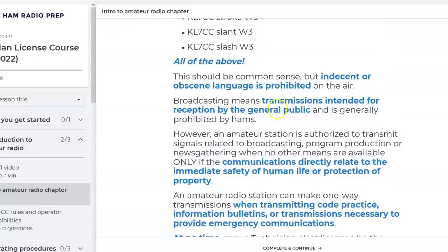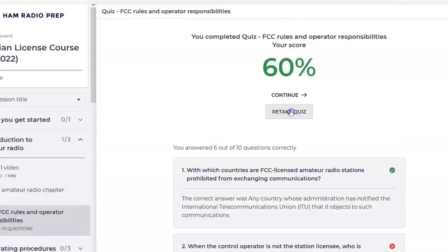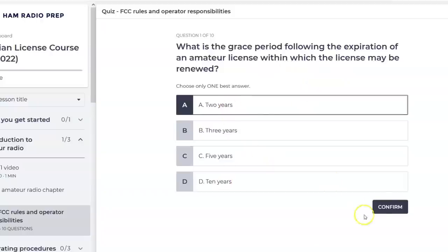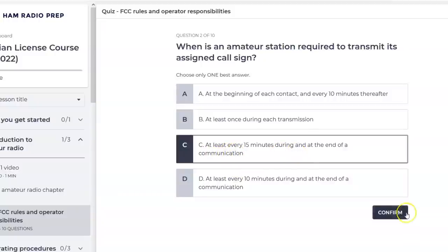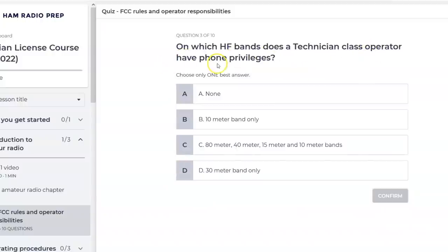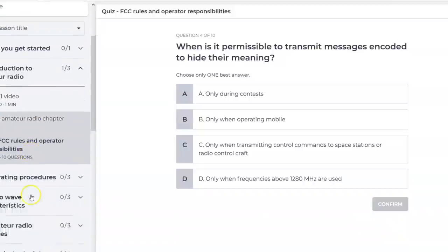Indecent or obscene language is prohibited on the air. Now we skip to the quiz. What is the grace period following the expiration of an amateur license within which it can be renewed? Two years — correct. Now I'll demonstrate a wrong answer on purpose: when is an amateur station required to transmit its call sign? I'll incorrectly choose 'at least every 15 minutes' — watch it fail. Then it gives you the correct answer. Which HF bands does a Technician class operator have phone privileges? The 10-meter band only, 28.3 to 28.5 MHz.